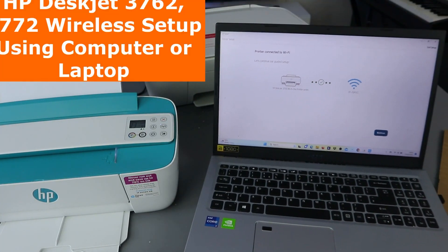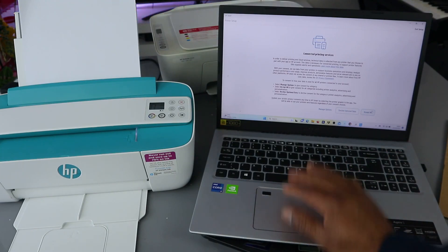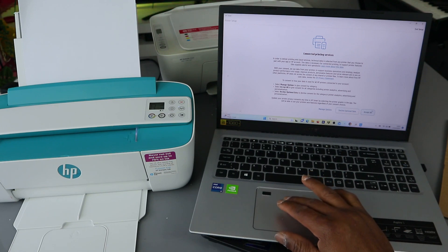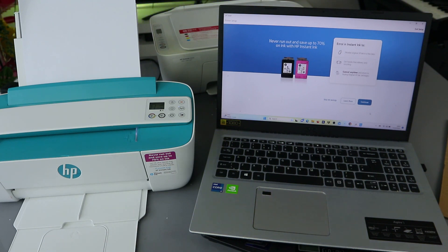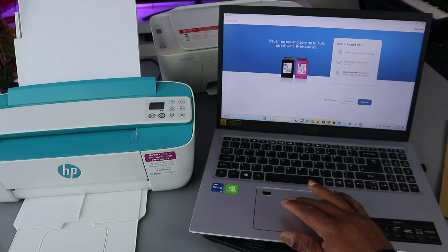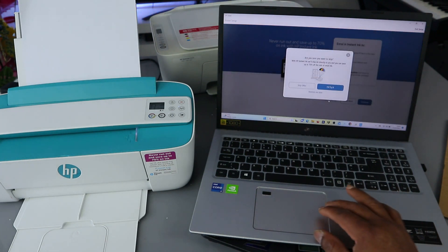Let's continue our guided setup — select Continue, Accept All. Connected printing service — Accept All. Now it's asking us about ink enrollment. I'm going to skip this offer, skip savings. Are you sure? Skip the offer. If you want to select an ink service, then go ahead.